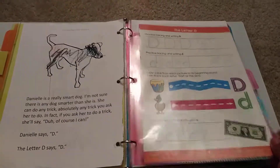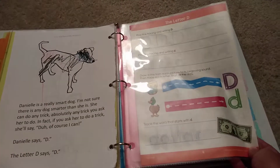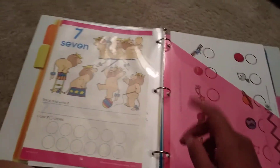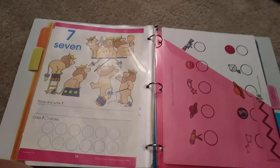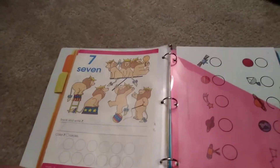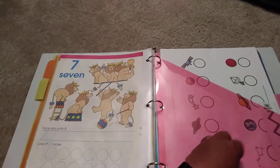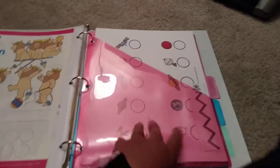This changes each week as well — I ripped this out of a Dollar Tree workbook for the alphabet. I also have one for our number of the week; this week we're doing number seven. These are in sheet protectors so we can continuously go over it with a dry erase marker and erase it.